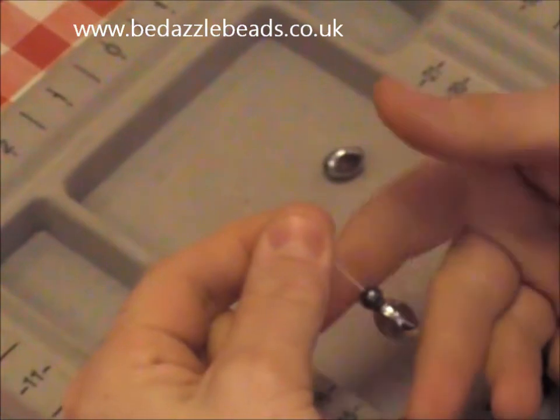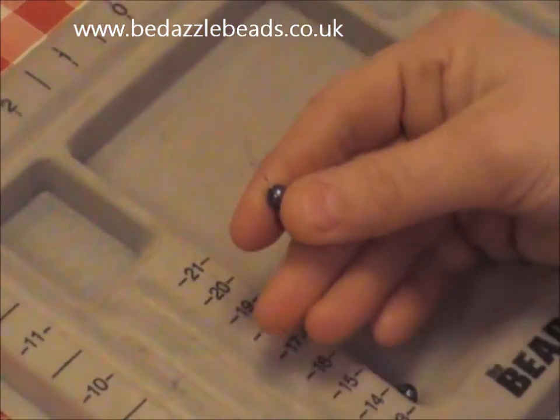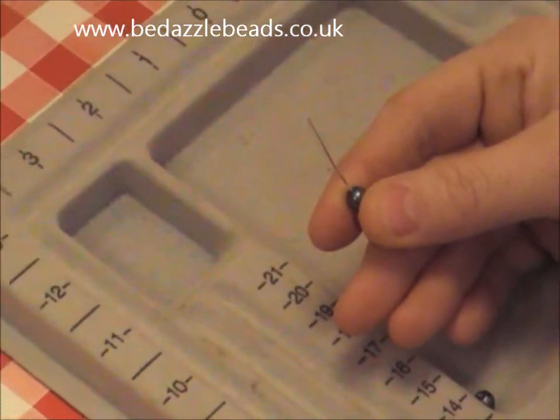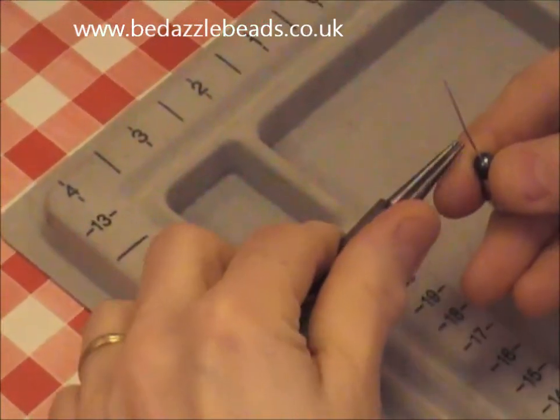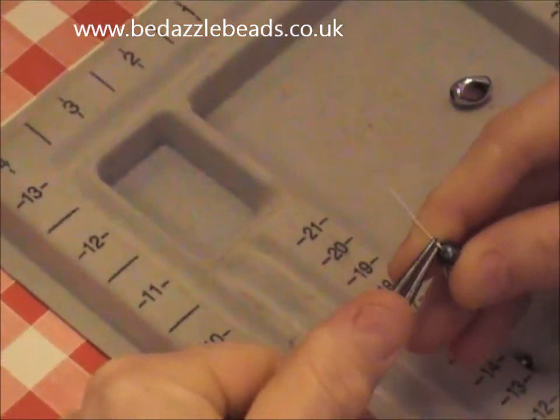Hold the beads on the pin in your four fingers and then, taking some round nose pliers, position them just above the bead and turn to make a right angle.